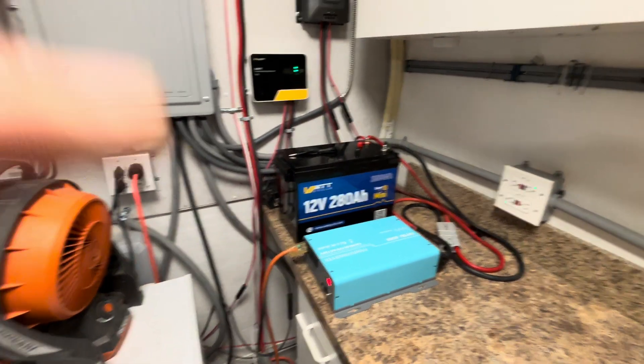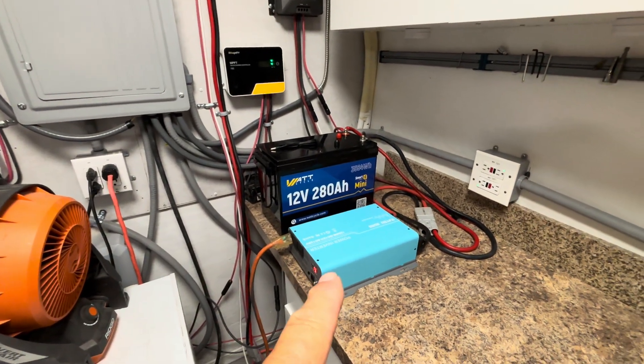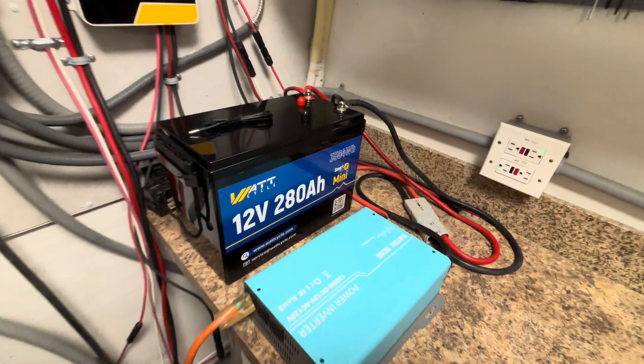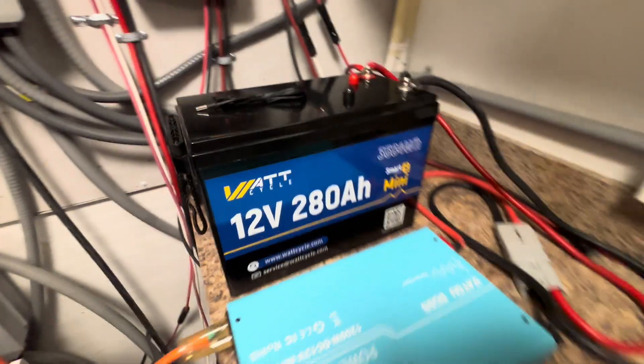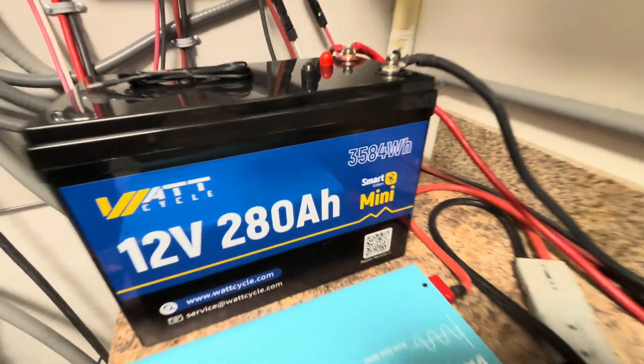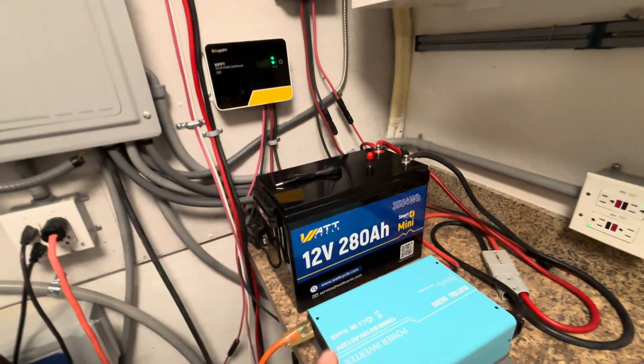I'm running this overnight — it's a 280 amp hour 12 volt battery, 3,584 watt hours.